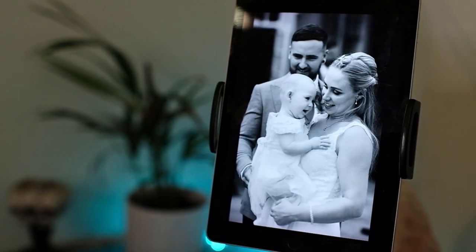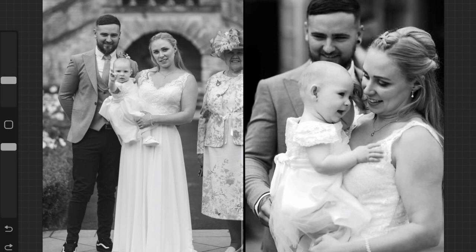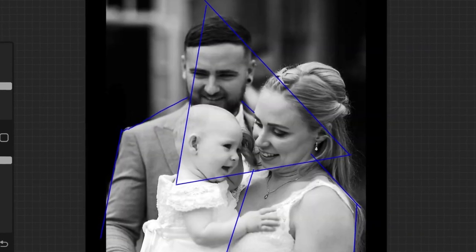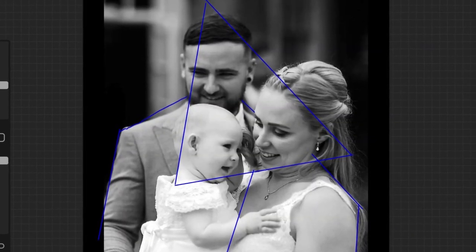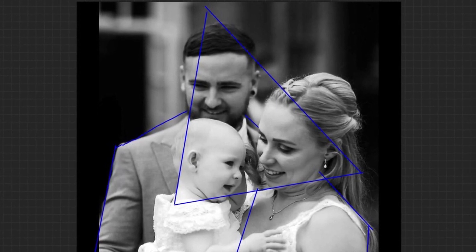Over the Christmas period I was fortunate to have a few commissions. Out of all of them this was definitely my favourite and also the most difficult one. Joe sent me two reference photos and I decided to go with this one because it has a bit more movement to it. I also quite like how all the faces are in a triangle shape, which leads your eyes to each individual portrait.